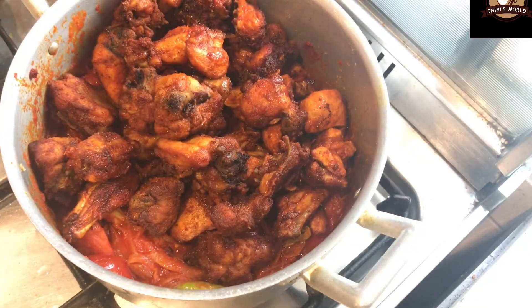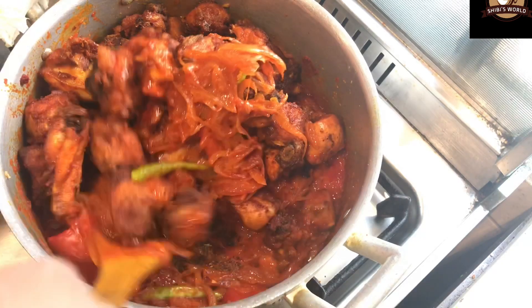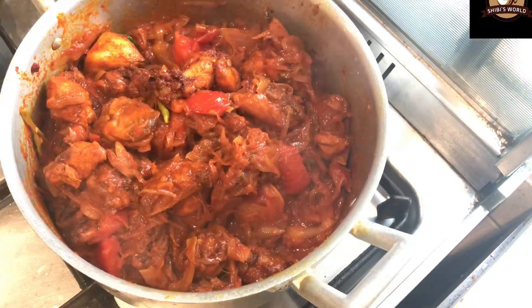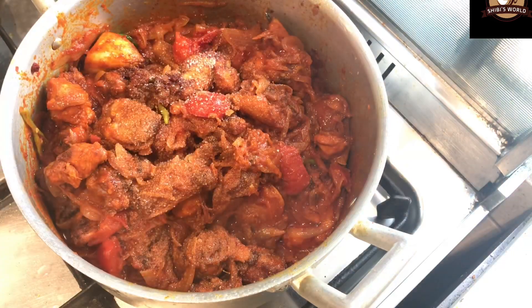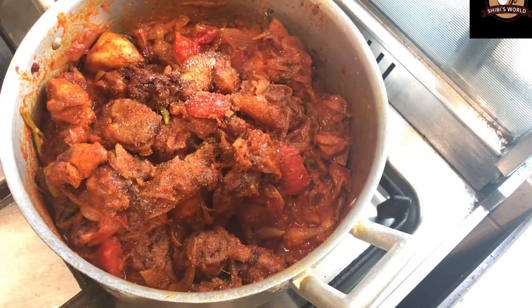When it comes to this dish, I will mix the chicken and the sauce together. I will mix the chicken into the dish and blend everything in. It will be great — I hope you will enjoy it. I will cook it for a few more minutes.